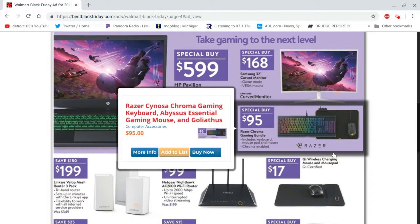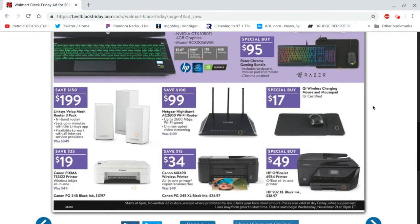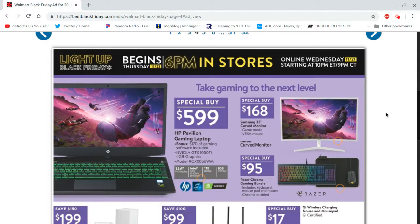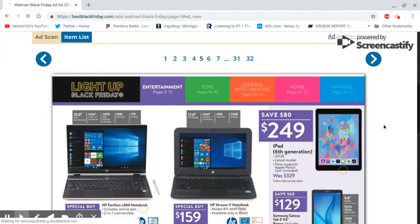There's a wireless charging pad mouse — that's pretty interesting. Charging your mouse on a pad for $17 bucks. That might not be bad; I might check that one out. Let me see what else we've got. I don't know if I'm going to go through all 32 pages of this stuff.